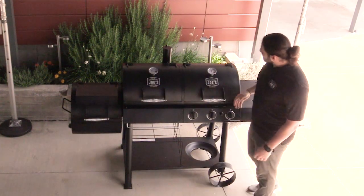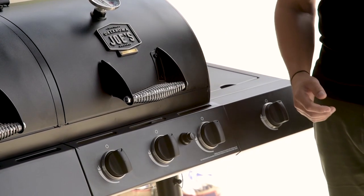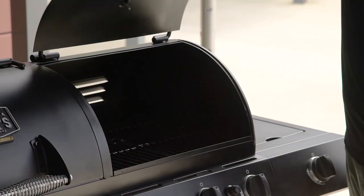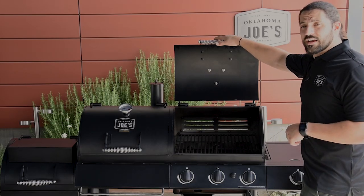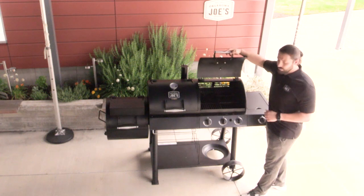Moving on to the gas grill, taking a look at the lid you're going to see the same high quality temp gauge and cool touch handle, and you're also going to see your three stainless steel burners producing 36,000 BTUs. Also included is an electronic ignition. Looking inside, you're going to see two porcelain coated cast iron grates providing 375 square inches of cooking space. The gas grill is just a great option if you don't have time to do smoking or just want to do something quick.